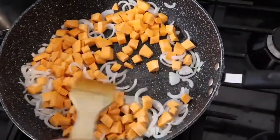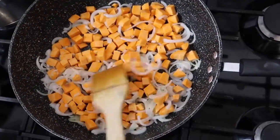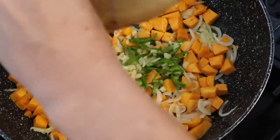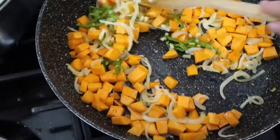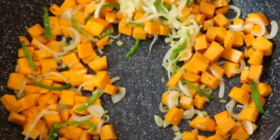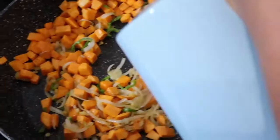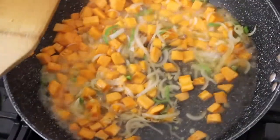We fry the onions, add the sweet potatoes, and fry all of them together. Then we add chili and ginger — I didn't add garlic, but you can if you want. I don't want it to get a brown color, but I do want it to caramelize just a little bit for the taste.